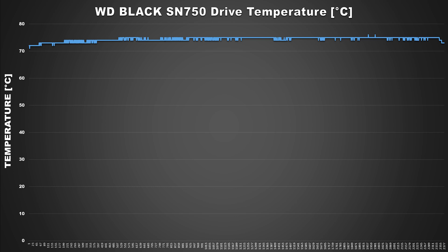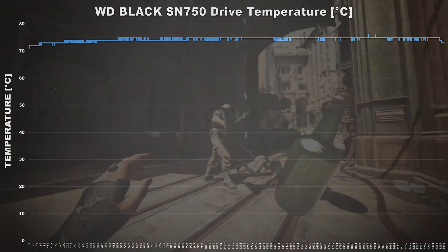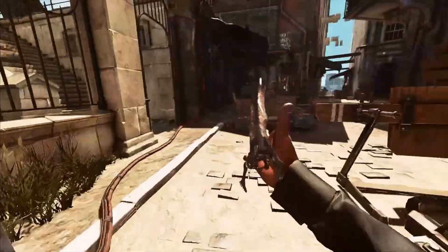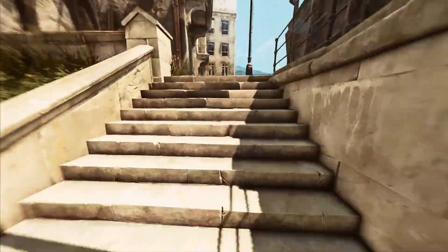The reason it's running so hot is because the M.2 slot is right underneath the one PCIe x16 slot that my RTX 3080 slots into, so the SSD sits right underneath the GPU, exposed to all that heat. At first I thought I'd just run with it, as I hadn't had any issues before, but one day while gaming I just randomly had a crash.